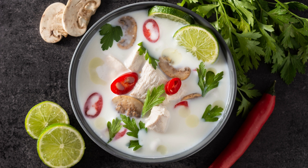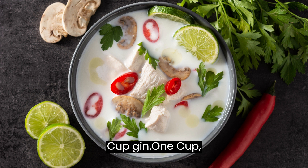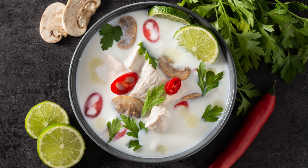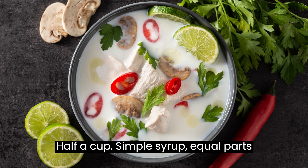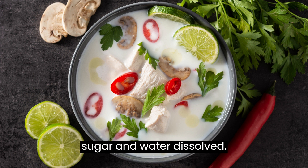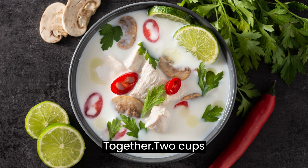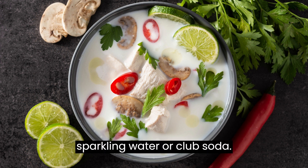Ingredients: 1 cup gin, 1 cup freshly squeezed lemon juice, 1/2 cup simple syrup (equal parts sugar and water, dissolved), 2 cups sparkling water or club soda.